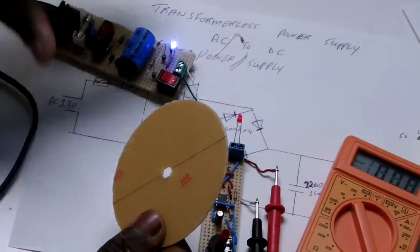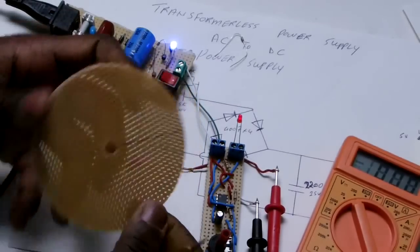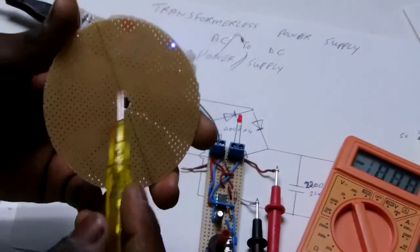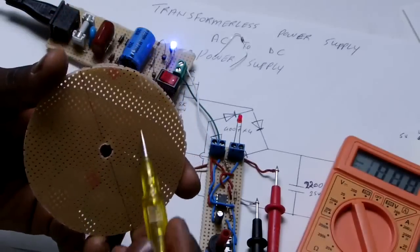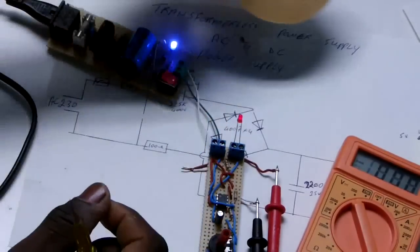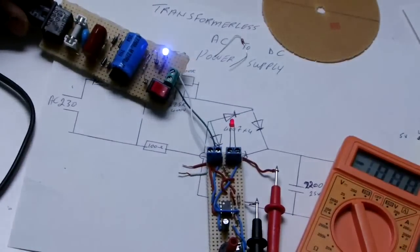I'm going to make another one and mount everything here. One side is the power supply and the other side is a clock switch that I will show you in the next video. I hope you enjoyed — see ya!